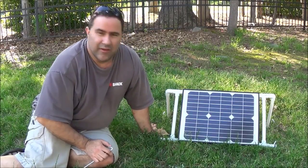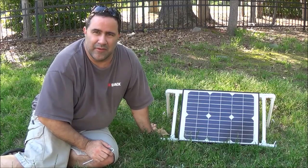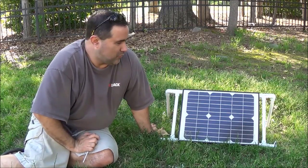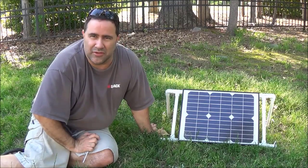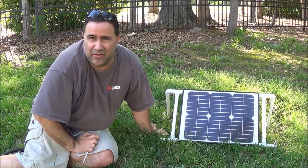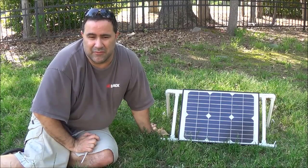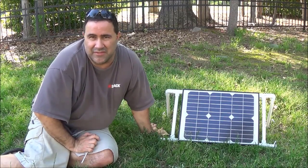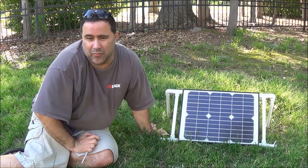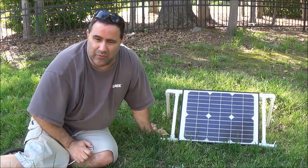Hey everybody, Instant Prepper here. I wanted to make another video for you. One of the things I've been hunting around for on YouTube is plans for making a do-it-yourself solar panel stand. It just doesn't seem to be a whole lot of videos out there relating to this, and it seemed like it was hard to find something — you kind of have to piece things together. So that's what I did; I looked at a couple designs and fashioned this one after one I saw.